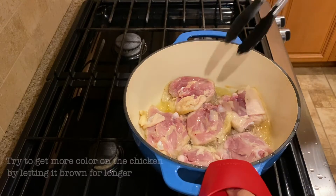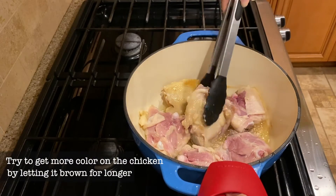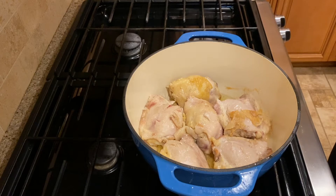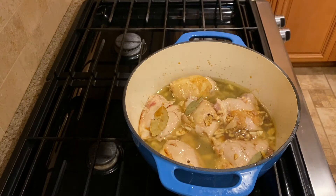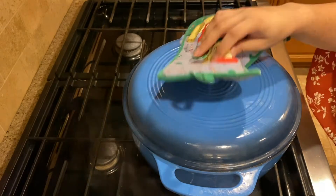Now we're gonna flip the chicken over. Once you've flipped the chicken over, you're going to add in your sauce. You're gonna bring this mixture up to a boil. It's been about 25 minutes, so now we're gonna check on our chicken.